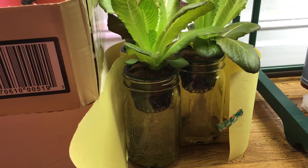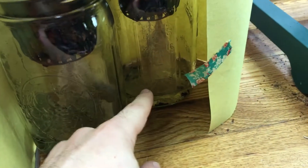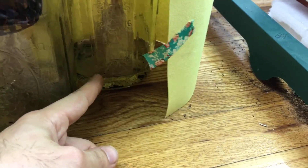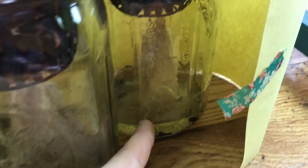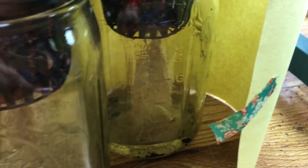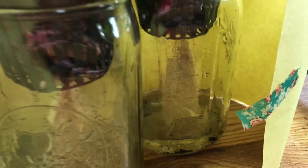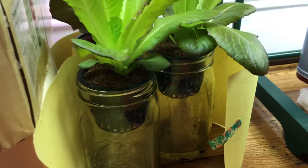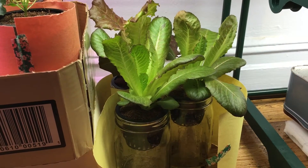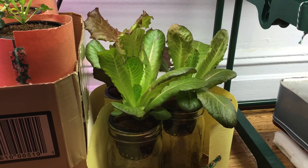I wanted to mention something for those of you just starting out with growing hydroponically. When you see the water level is beginning to drop and it's getting almost down to the bottom and about to run out, although it's tempting to top it off — basically refill it before it runs out — you want to wait for the solution to go almost all the way down to the very bottom, almost to nothing. At that point, you can wait just a tiny bit right before it dries up.